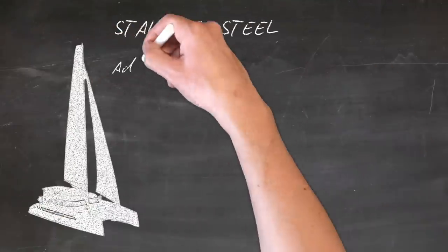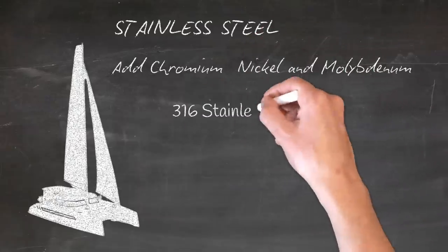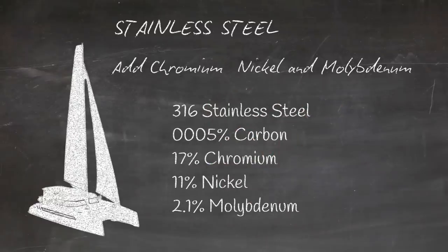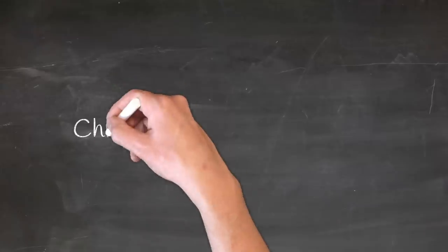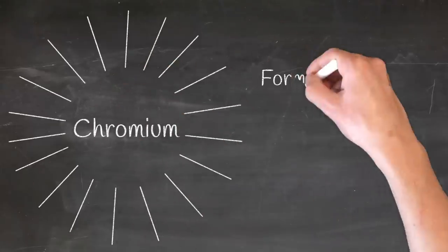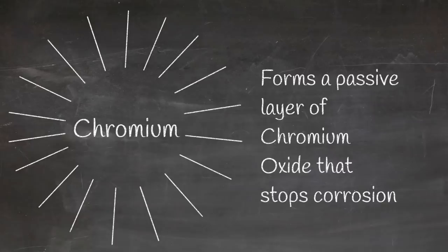Looking at the Seawind 1370, you need to add chromium, nickel, and molybdenum. 316 stainless steel, which is the industry standard, contains 0.0005% carbon, 17% chrome, 11% nickel, and 2.1% molybdenum. By adding these elements, you prevent rusting. The chromium in the stainless steel forms an oxidation layer so rapidly that there is a permanent, passive layer of chromium oxide on the surface of your steel, and that stops corrosion.